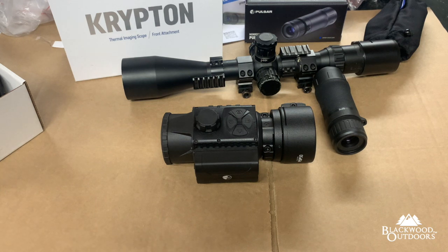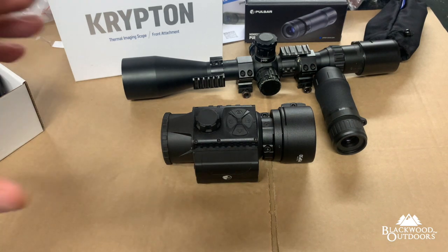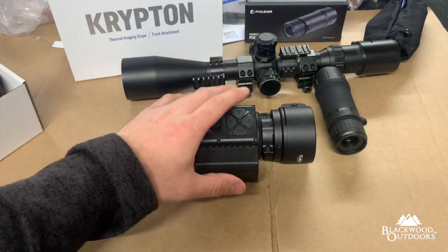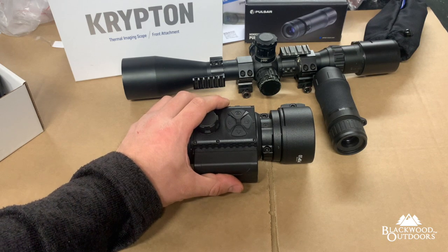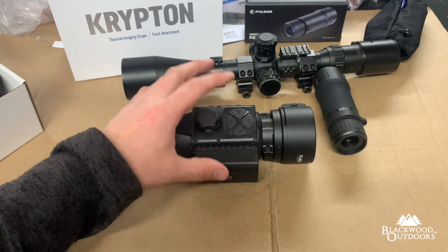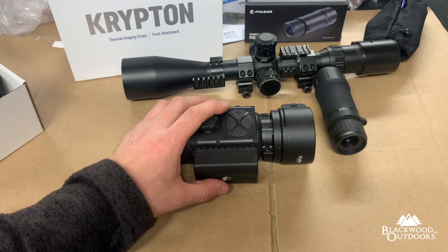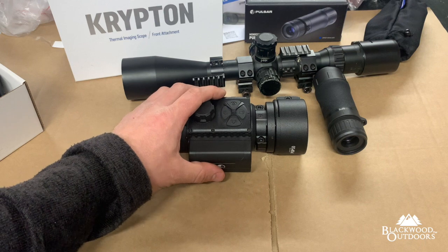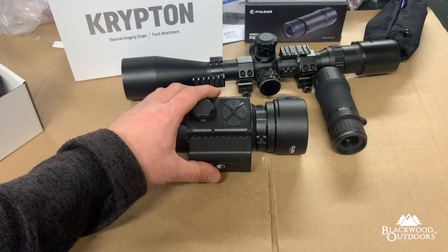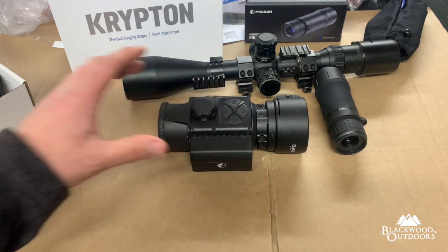Forest — all those features are built in with the usual Pulsar software. The menu system is now in a circular format because it's a front-mounted unit, and that's how you access it. It gives you the best view because, even though these units are like a one-times unit, don't let that fool you — the corners can be clipped depending on scope magnification, so the circular menu allows you to see the full menu picture. It's a really good unit, better than I thought it would be.